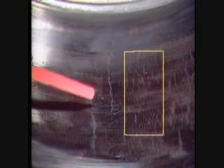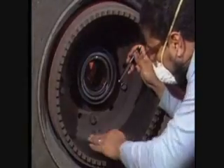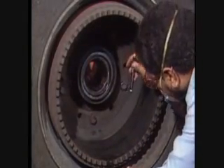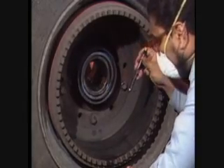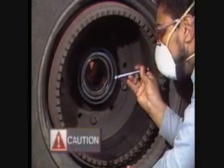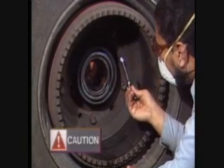Heat checking, like in the boxed area, can often be repaired. Unfortunately, this drum is also cracked and must be replaced. Drums that can be repaired without exceeding the manufacturer's maximum diameter and run-out specs may be returned to service. Never reuse a drum if it exceeds the manufacturer's maximum diameter or run-out tolerance.